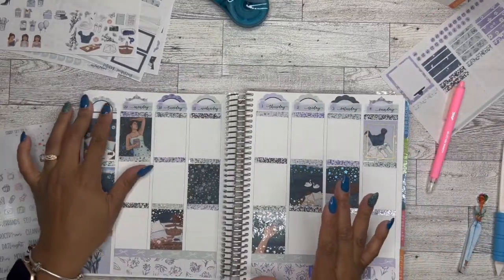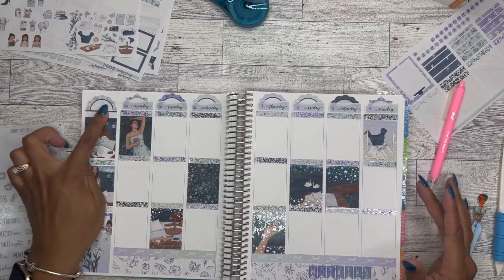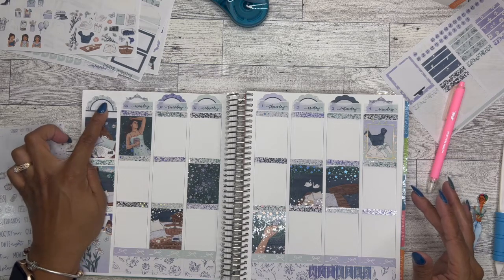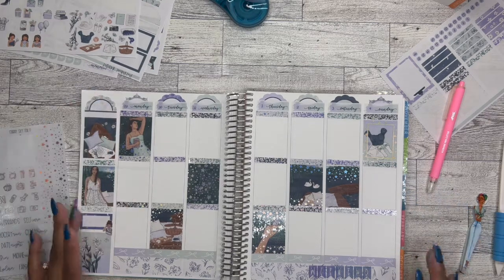So I think this is it. I was going to try to put like 'August' and 'September' up here, but I don't have any that are really small. So I'll probably just type something up and stick it there.